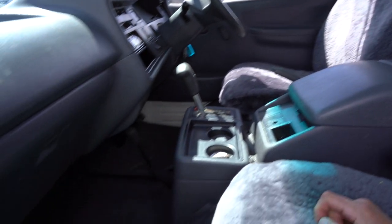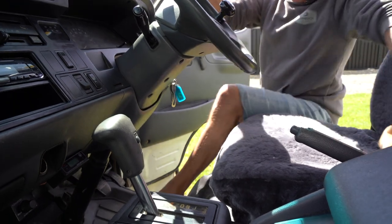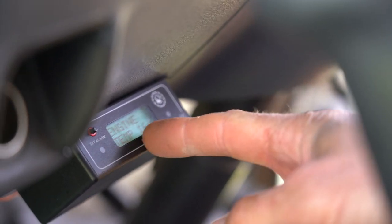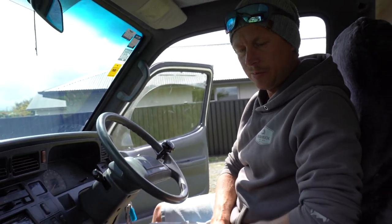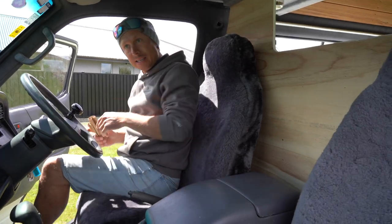Pretty standard in here otherwise. I also installed a digital temperature display — so what that allows you to do is keep an accurate eye on what the temperature of the engine is doing, right down to the very degree. That way it's just going to stop any future overheating issues or anything like that. You know exactly what the engine's up to — so that's a really good add-on. Otherwise it's pretty standard in the cab.